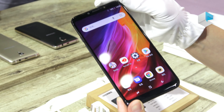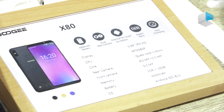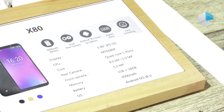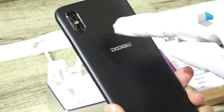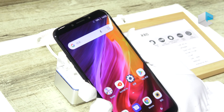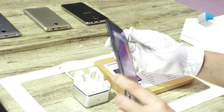Although the X80 looks like a mid- or high-end phone, it is actually a cost-effective lower-end model using the MT6580 quad-core 1.3 GHz CPU. The rear camera is 8 megapixels plus 5 megapixels, and the front camera is 5 megapixels with a front flash. Memory is 1GB RAM plus 16GB storage, running Android Go.